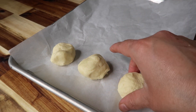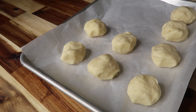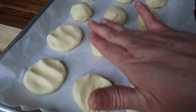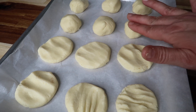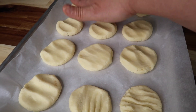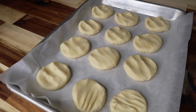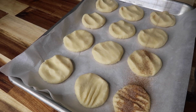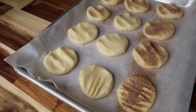I have a parchment paper lined cookie sheet and I'm just going to place my little cookie ball doughs about an inch apart. Then I'm going to smash them down with my hand a little bit, just like that — do them all like that. By this time the oven should be preheated. Then take that cinnamon and sugar mixture and generously pour some on top. Put as much or as little as you want.